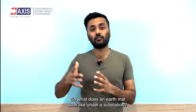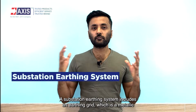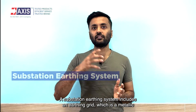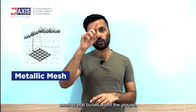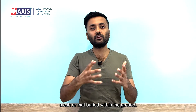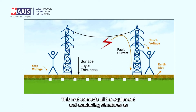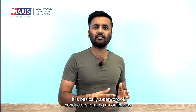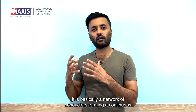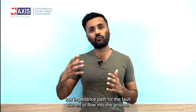Secondly, the large surface area of metal to soil allows for the easy and secure dissipation of electric current. A substation earthing system includes an earthing grid, which is a metallic mesh or mat buried within the ground. This mat connects all the equipment and conducting structures. It is basically a network of conductors forming one continuous low impedance path for the fault current to flow into the ground.